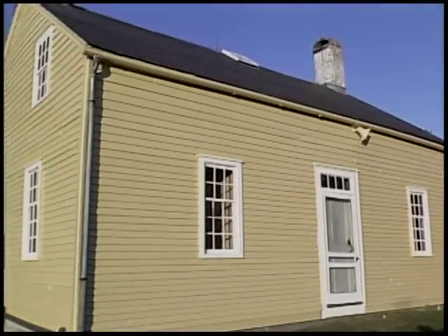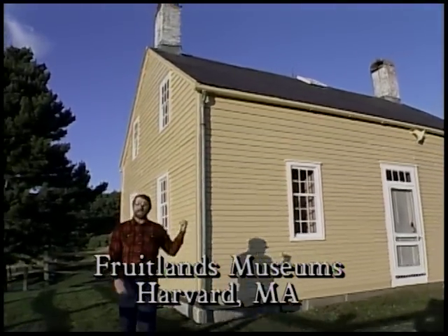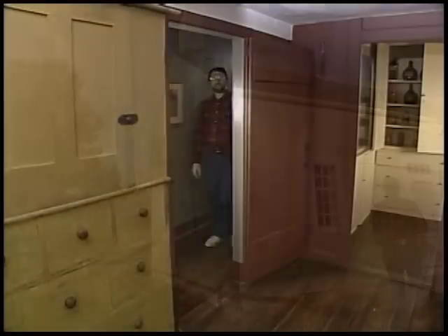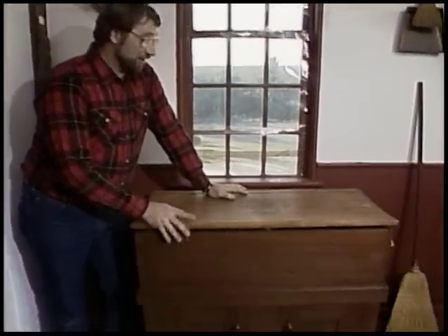One thing that's nice about living in New England is that you're never far away from an old, historic house like this one — a Shaker house that dates to 1790. And inside, there's a nice piece I want to show you. Right here, in this recreated Shaker kitchen, next to the old wood stove, was a piece of simple furniture the Shakers would have used every day: the dry sink.